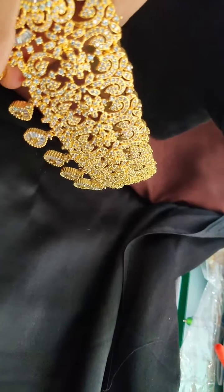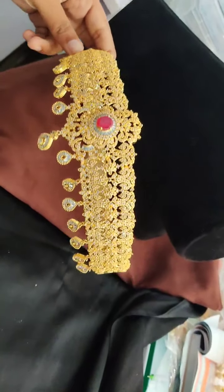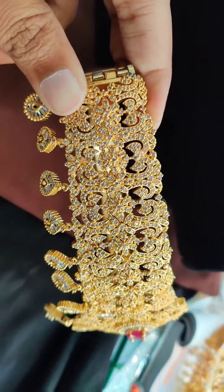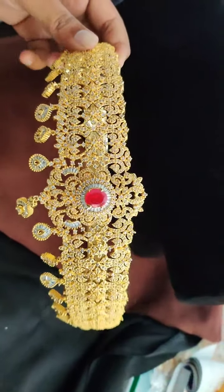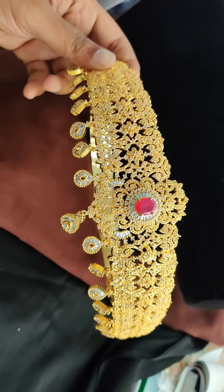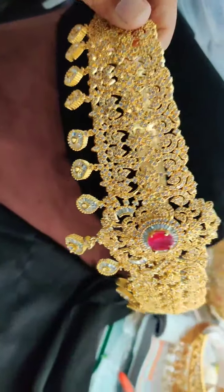This is the first design in baby size. Check out this friends. This is the first design — full CZ stone. Little expensive, the price is 4,200 rupees. Baby size belt. I have its exclusive piece, should not miss.